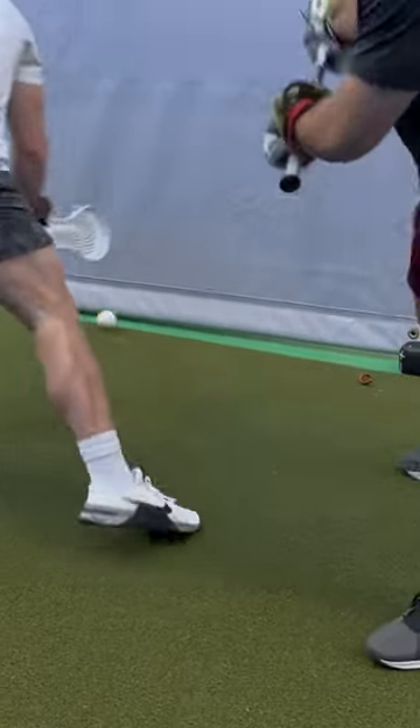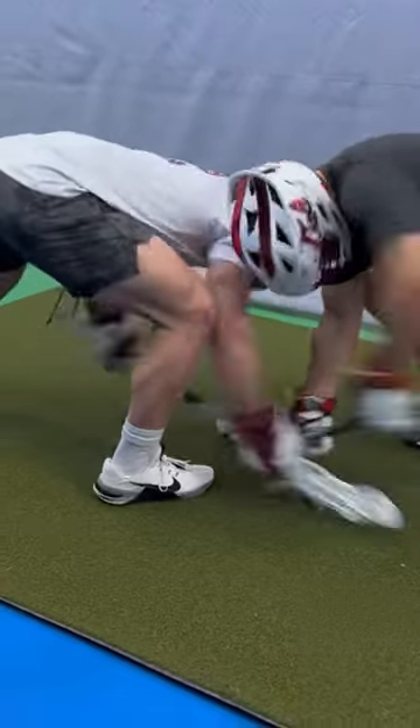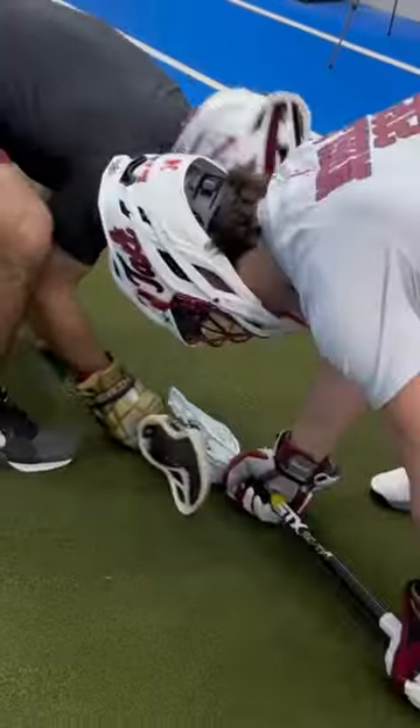We're constantly trying to teach our athletes not to sit into a rotation, and instead react immediately after impact and transition into a counter. This is a two-whistle-call drill where the offensive player starts in a half clamp. On the whistle,